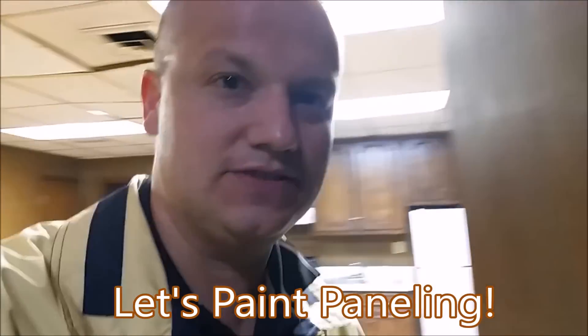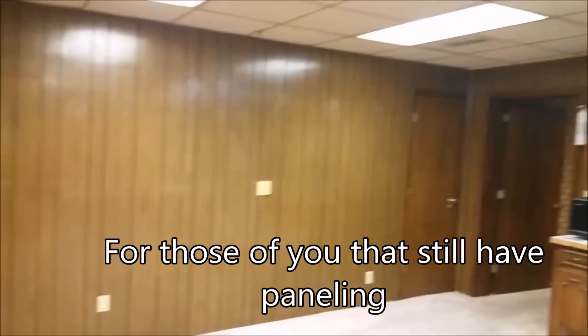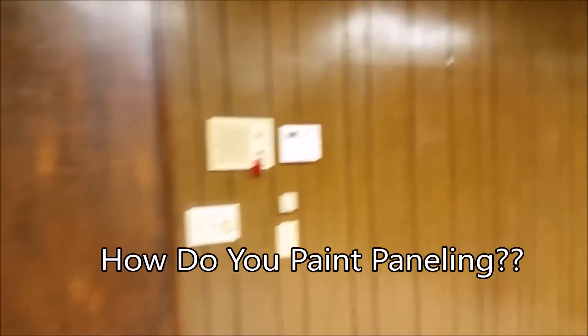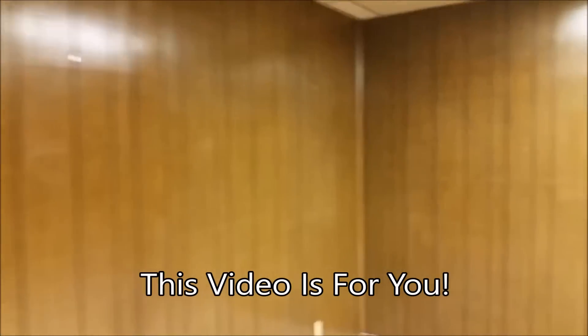This is Adam Johnson with TurnClean Services. I've been asked to paint some paneling. For those of you in America that still have paneling on your walls and would like to know how to paint over it and how many coats it takes, this video is for you.